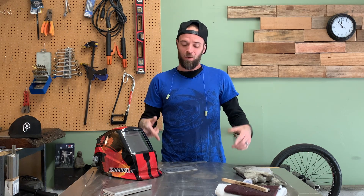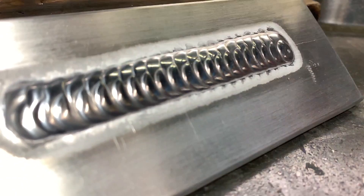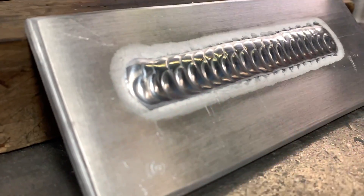Hey everyone, what's up? Welcome to another episode of Pacific Arc TIG welding. My name is Dusty. Today we're going to go over some TIG welding weaves on aluminum. To all the arc heads who watch the show every week, what's up? Welcome back. To anybody that's new to the channel, welcome. Thank you for checking this out.